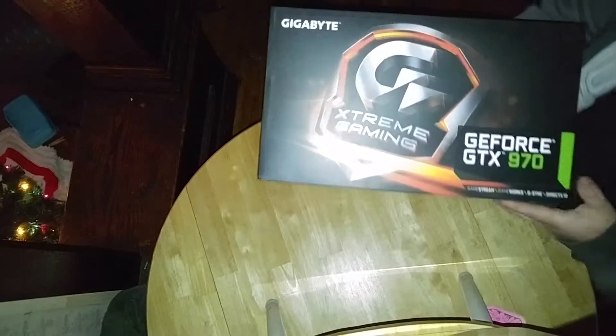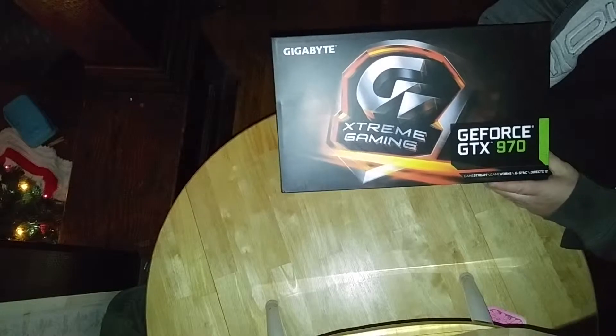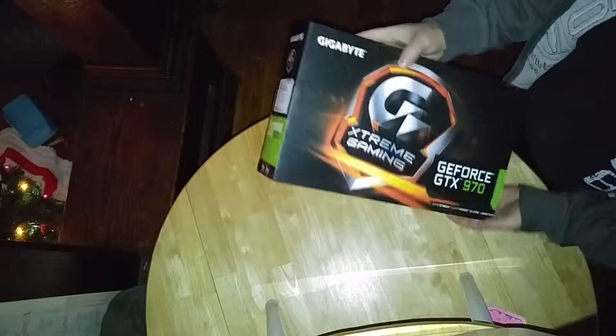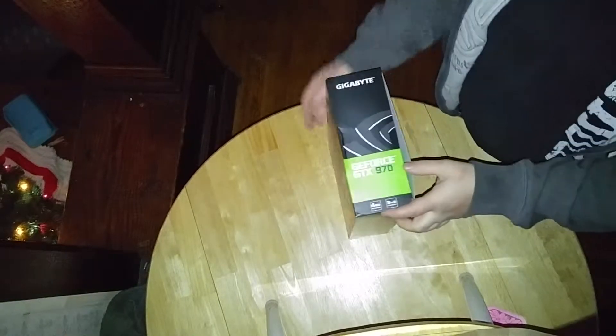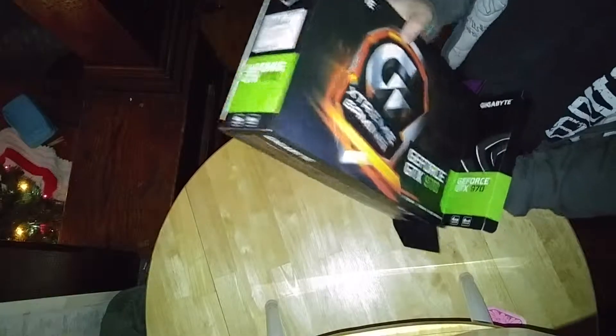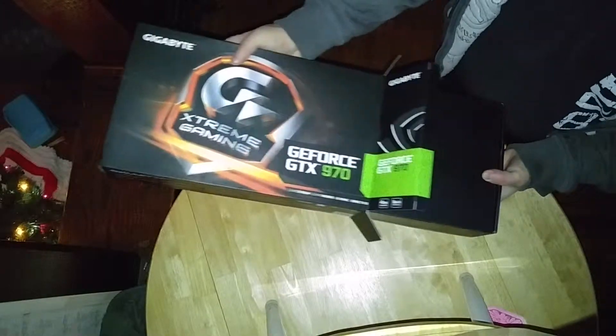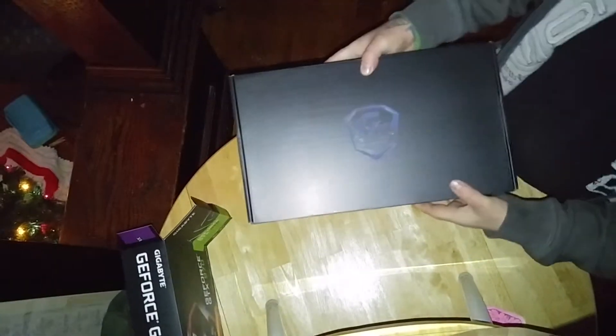I wanted to do a quick little unboxing video. I had this delivered today by UPS. I saw this online and it looked pretty awesome. Right now I have a Gigabyte GTX 720 G1 gaming series and I wanted to go SLI, so I saw this and I had to have it with this box.